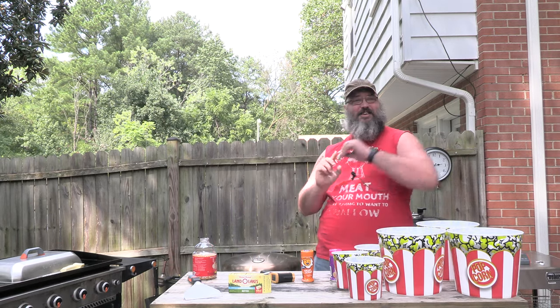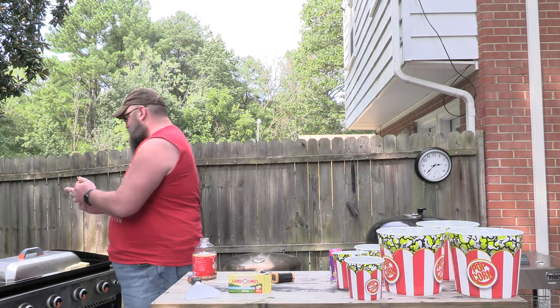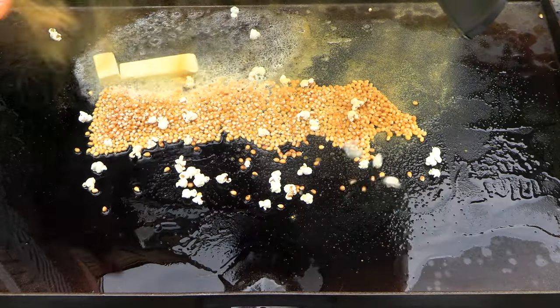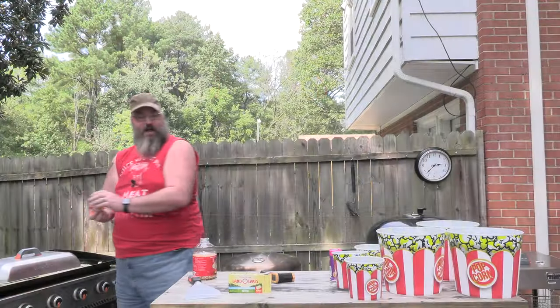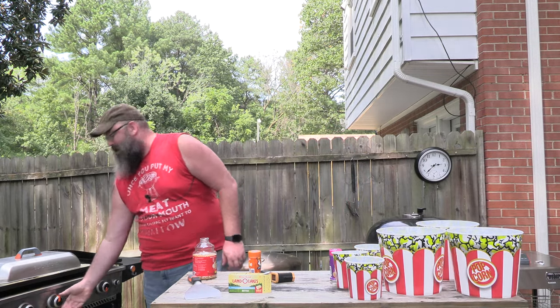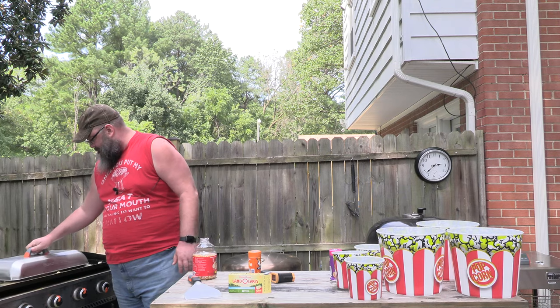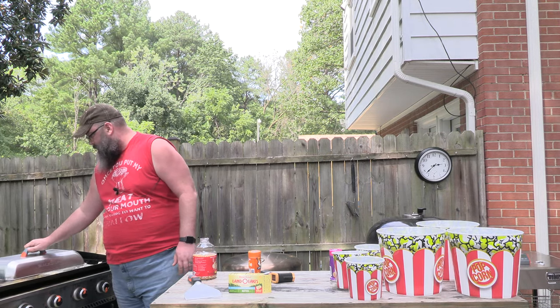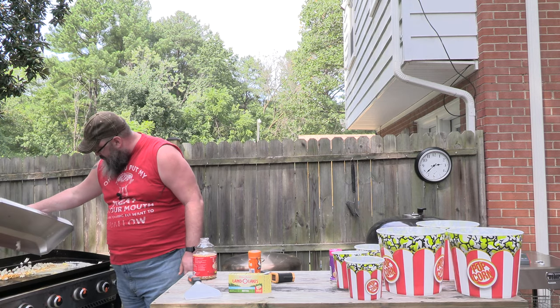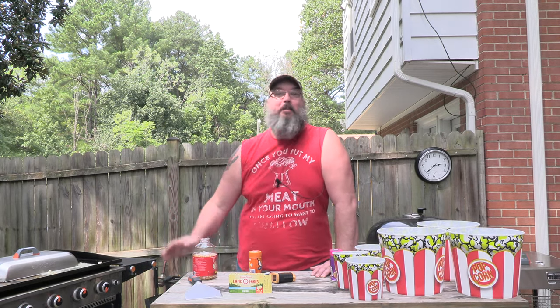I want the cheesiness there. I want this cheese sauce all over it. Oh! It got me in the hand! Let that go. Guys, this is going much faster than I thought it was going to go, son. This is awesome. I'm making popcorn on the Blackstone. My daughter is going to be so happy. Hopefully I don't burn the popcorn on the Blackstone. There's popcorn popping in there. I'm excited. I'm making popcorn on a Blackstone. It's going to be yummy.